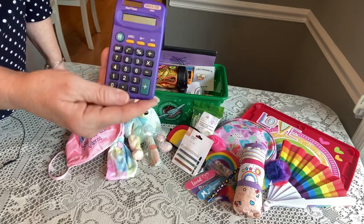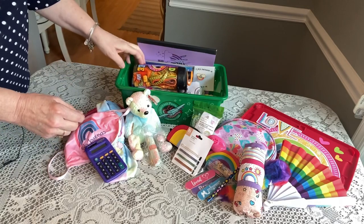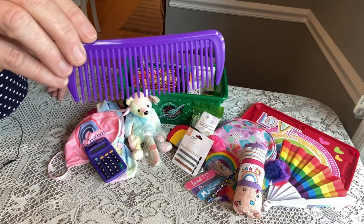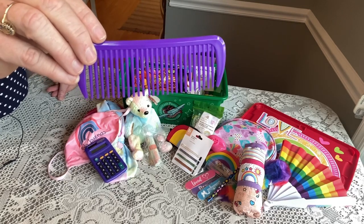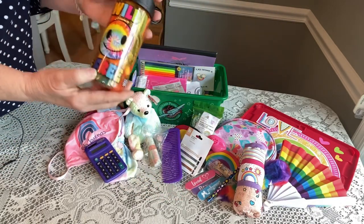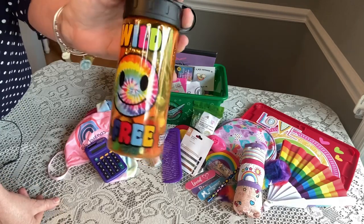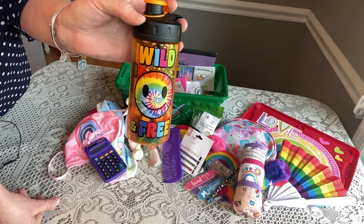She has a calculator for school. She has a purple hair comb — I got these in a set of two from Big Lots or Five Below. She has a water bottle with rainbow colors all over it that I got last year from Walmart on clearance.